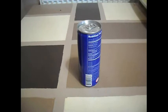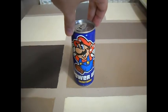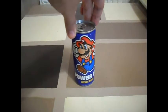Hello and welcome to another review. Today we are looking at Mario Power Up Energy Drink.